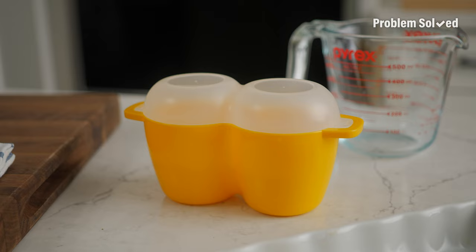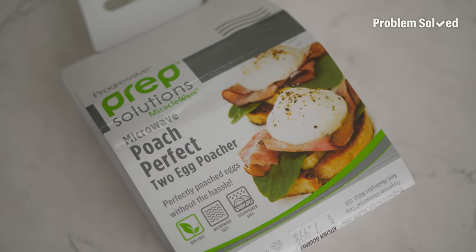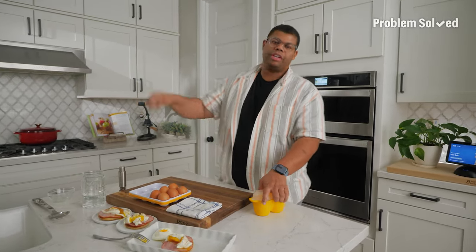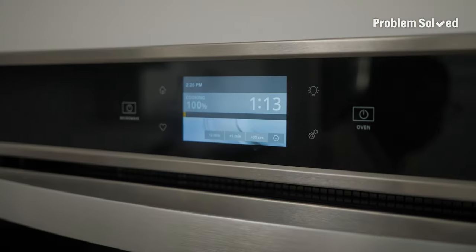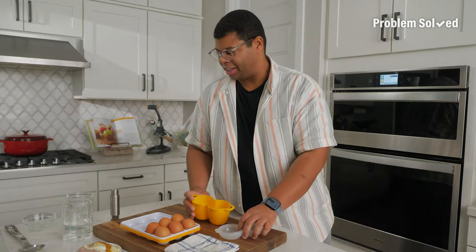I've been doing a little experimentation with poached eggs. There's this device from Prep Solutions — it's just a poached egg cooker for your microwave. Poached eggs usually take a long time: a pot with water and vinegar, stirring and making a vortex so the white sets correctly. But if you're just making a weekday breakfast, go ahead and microwave your egg. It's the quickest, easiest, and super easy cleanup too.